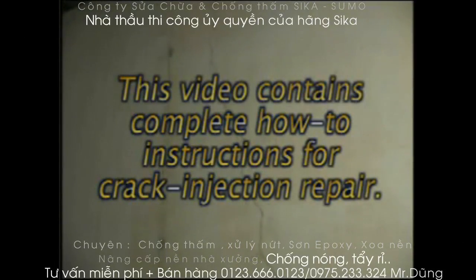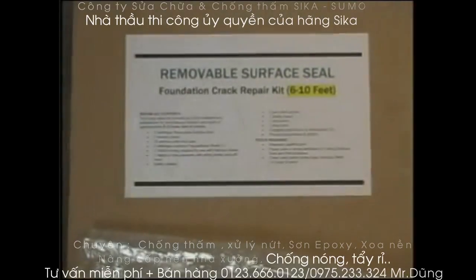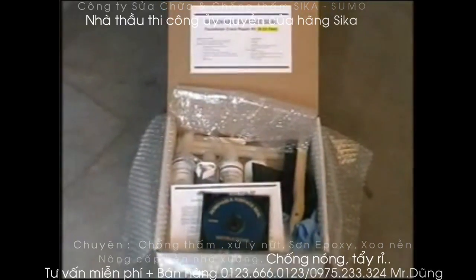This video contains complete how-to instructions for crack injection repair. To make sure your repair job is completed correctly and lasts for years, follow these directions closely. The removable surface seal foundation repair kit includes all the materials and accessories for low-pressure injection and repair of 6 to 10 linear feet of crack.